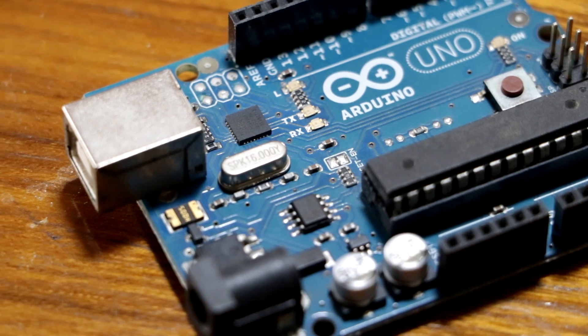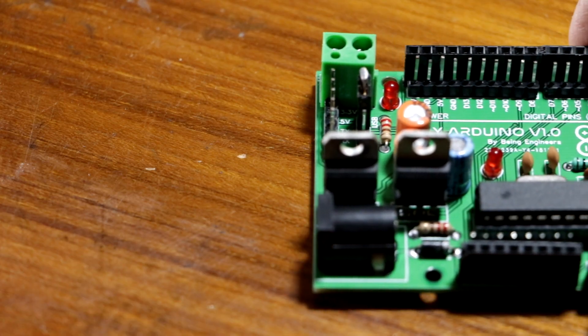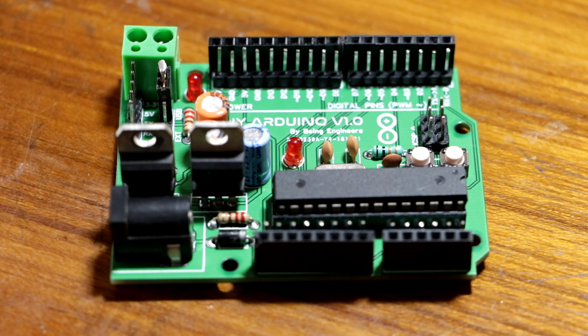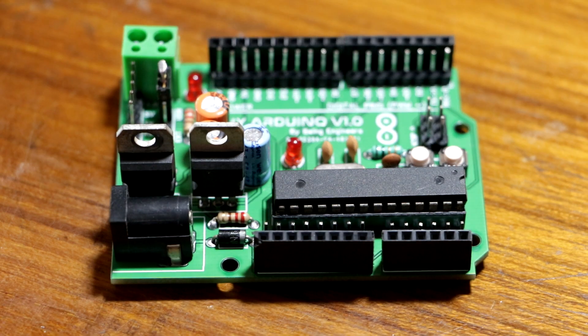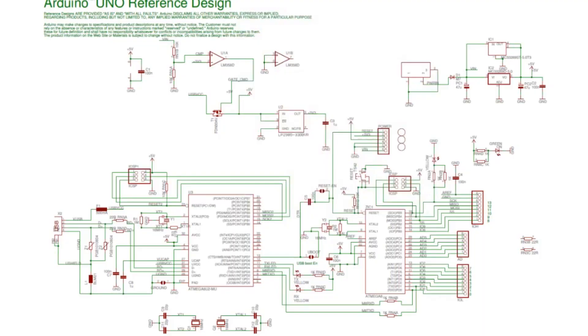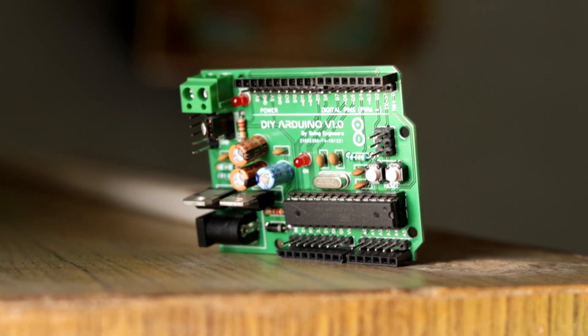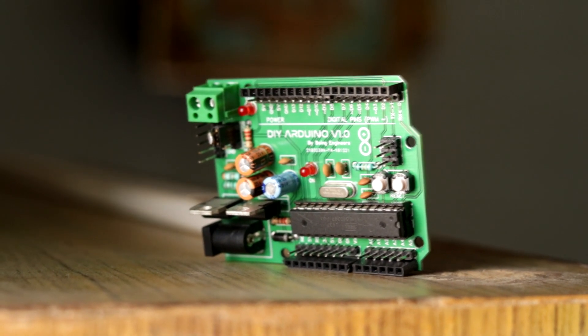You can see that later in the final prototype. And the last thing: I will make sure that there are two rows of every IO port available on the board around the Arduino. In the original Arduino, you can see only one row of female headers. But I will keep one female header and one male header for each pin, so that will help me to connect more jumper wires or more devices to one pin of the Arduino.